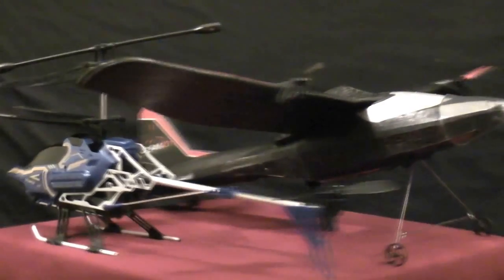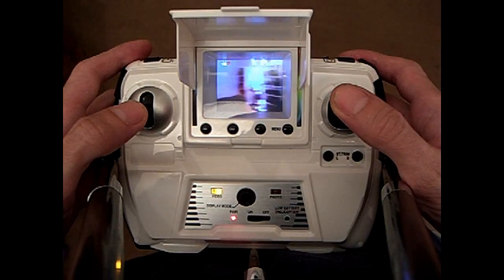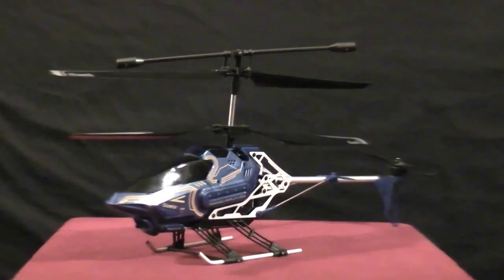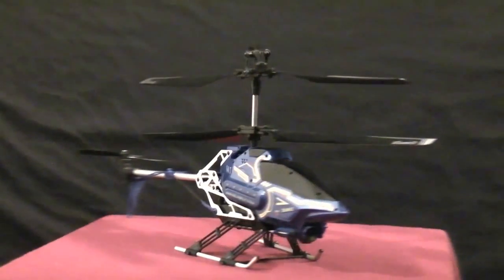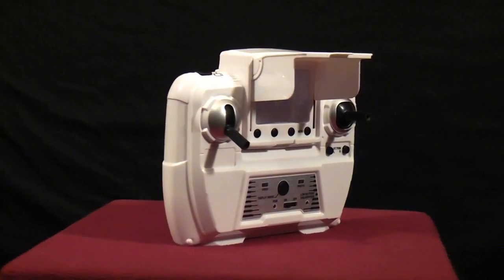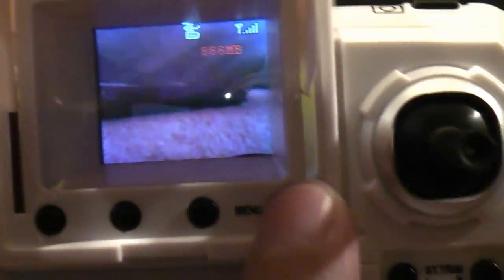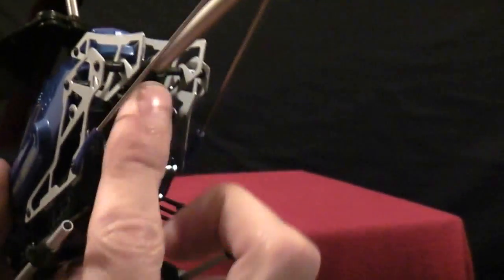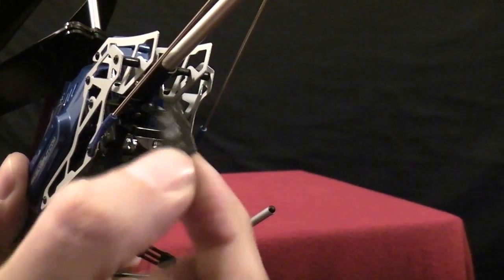The new SkyEye and PeregrineEye from Silverlit try to solve this problem by putting a video screen in the transmitter that actually displays real-time footage from the aircraft. The aircraft and transmitter communicate using a 2.4GHz radio system, which means the aircraft can send a lot of information to the transmitter, including battery power level as well as a video stream. The video can be recorded to a micro SD card, so the amount of video you can record is limited only by the size of your SD card.